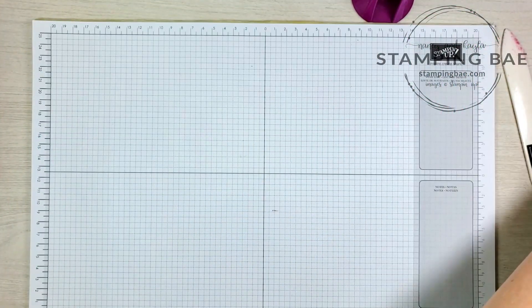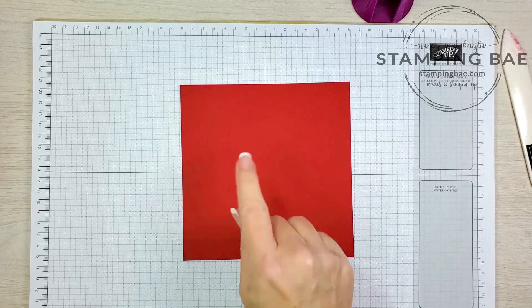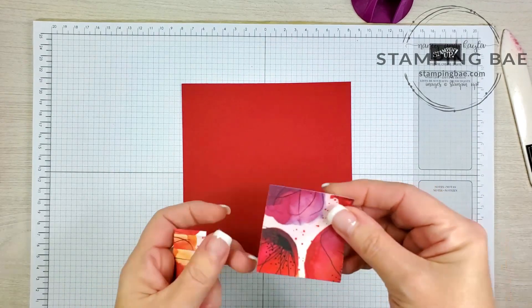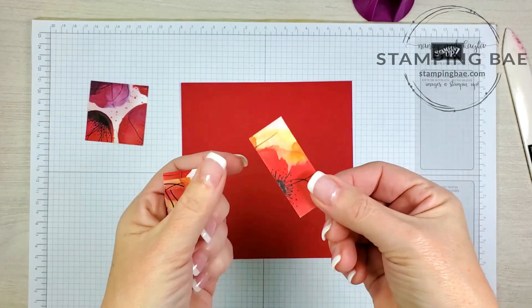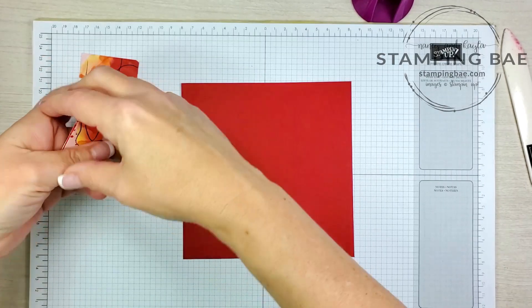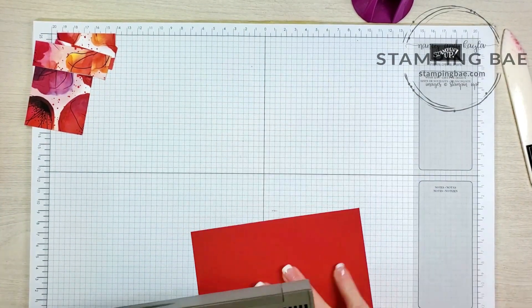Next we're gonna work on the lid. For the lid you're gonna need a piece that measures six and a quarter by six and a quarter, and then you're gonna need a designer series paper that measures two and one eighth, and four pieces that measure two and one eighth by seven eighths of an inch. We're gonna set those to the side and do some more scoring.